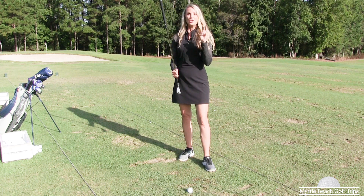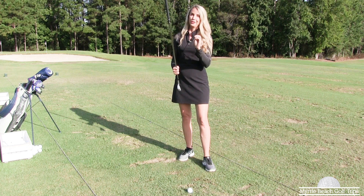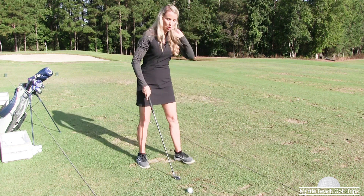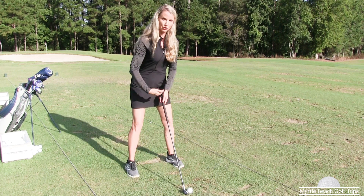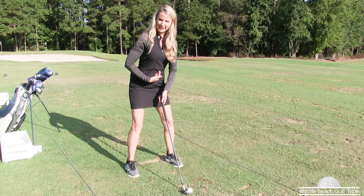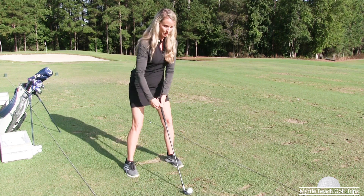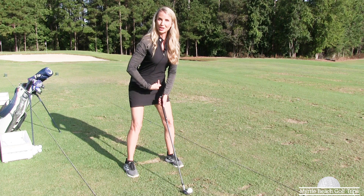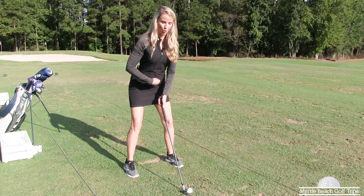I'm going to give you these two simple keys that are going to help you get rid of you-know-what. Key number one: when you set up to the ball, make sure you get in a little bit more of an upright position. Don't get too flat in the shot — we don't want to get too strong on the inside. Make sure that the butt of the club goes through your belly button, or if you have a belt on, think of your belt buckle.